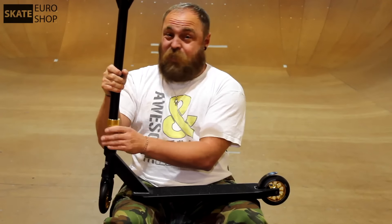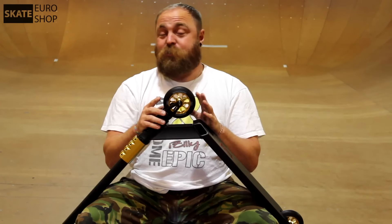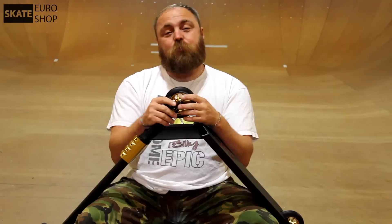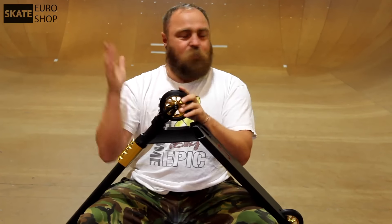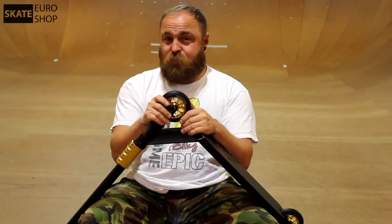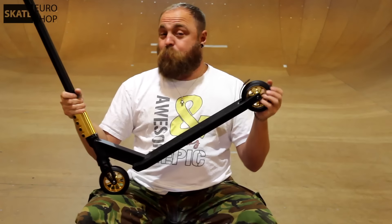The Blitz BX4 comes with a quad clamp — it's really nice and looks great with the gold rims. The wheel diameter is 110mm and they are 2.4 millimeters wide. They come with big nine bearings inside and the hardness is 90A, so they are really nice for ramps and all kinds of obstacles, but it can also ride street — everywhere. It's a really stable scooter. Finally, the scooter comes with a nice flex fender and it works as a good brake.